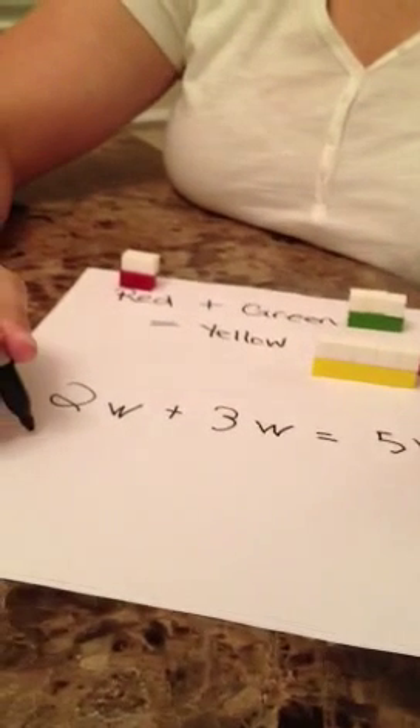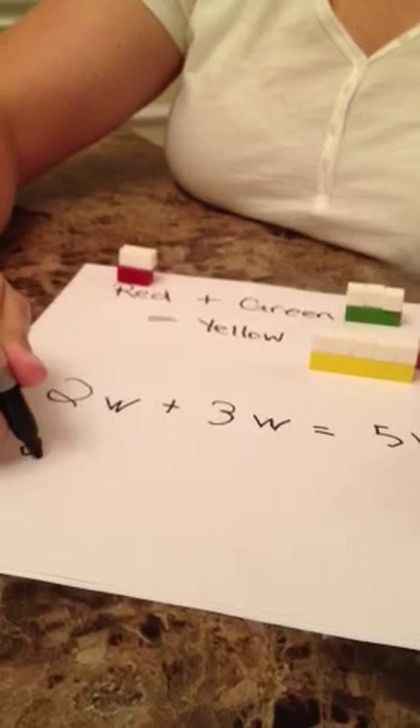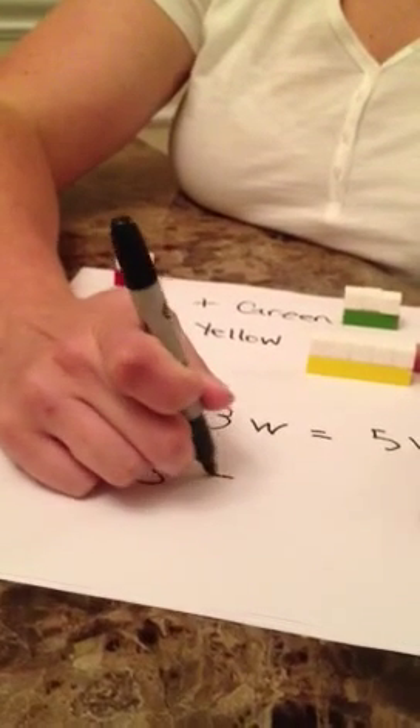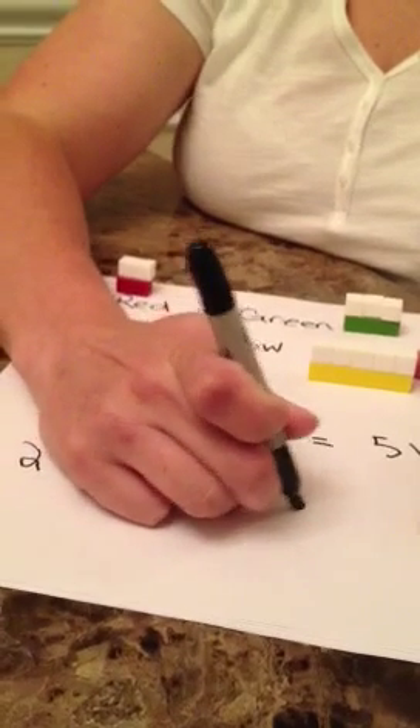Therefore, we can write this down, showing the student two plus three equals five.